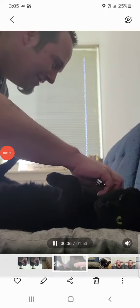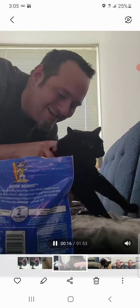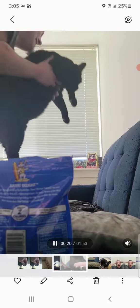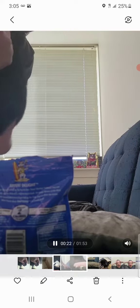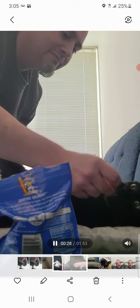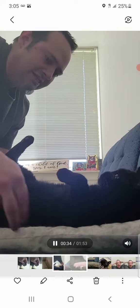We're gonna have treats on hand just in case to keep his attention elsewhere. I had to set up perfectly the first time — sorry. I gotta make sure he doesn't fall off because this thing is actually tilted.